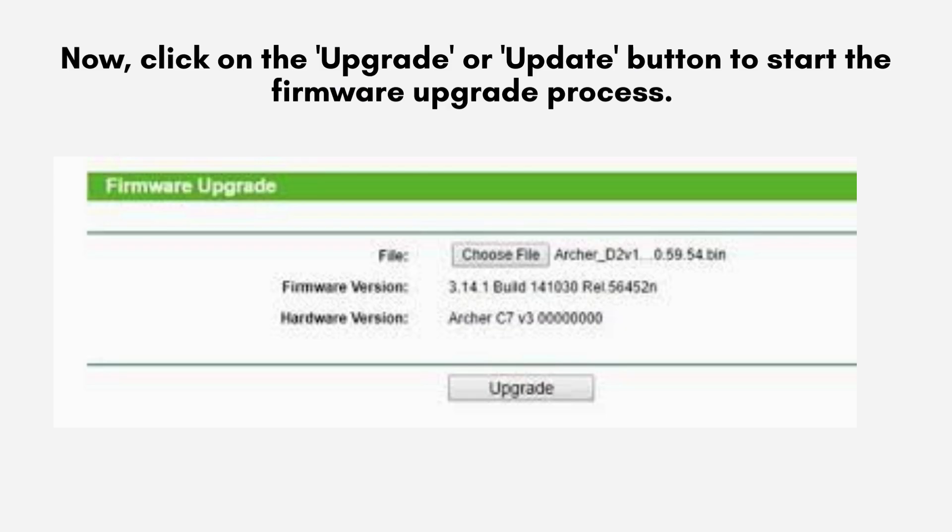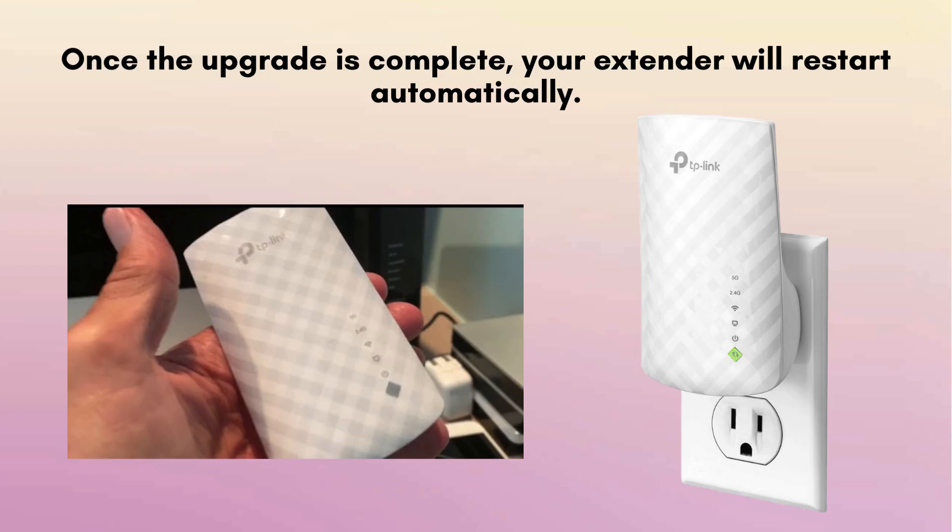Next, proceed by clicking the Upgrade or Update button to initiate the firmware upgrade process. This may require a few minutes to complete. It's crucial not to power off or disconnect your extender during this time. Once the upgrade process is finished, your extender will automatically restart.